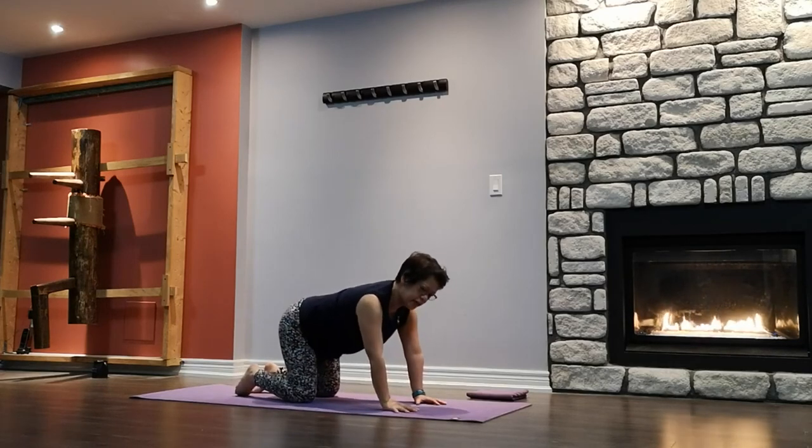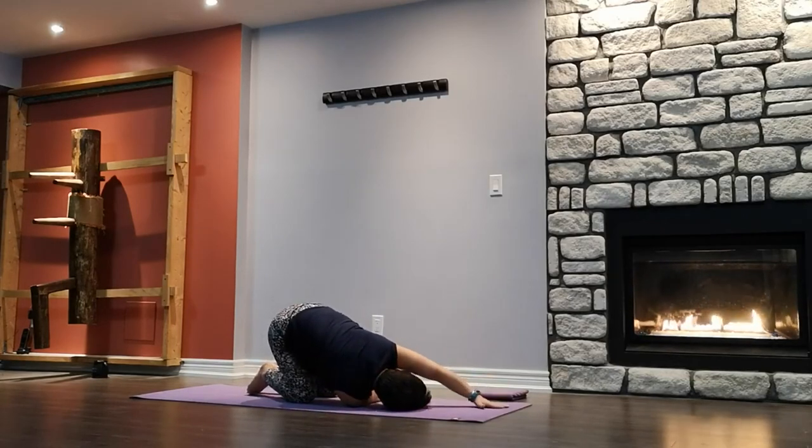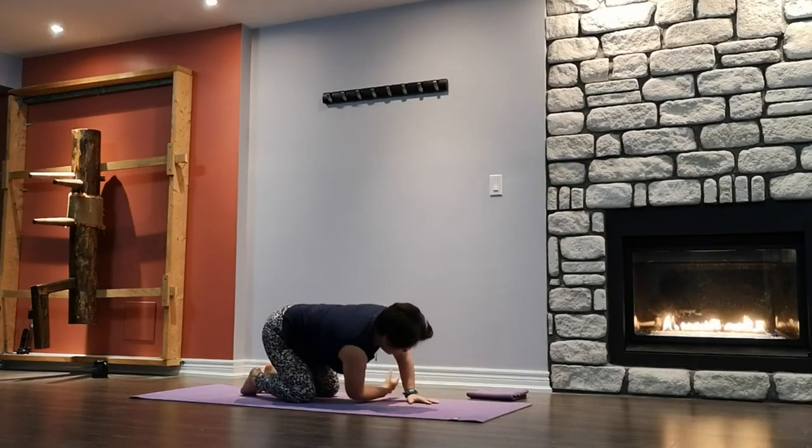Coming into thread the needle. Inhale the right arm up, exhale — slide through the opening, dropping the right shoulder down. Left arm can be in front of you or wrapped around your waist. Beginner, you can stay here. More advanced — you can extend the left leg out, grab your toes or lift off the ground. Or left hand grab and hold the left foot, any variation you like. Both hips are level, putting more body weight on the right shoulder. One more breath. Slowly release, using the left hand to push yourself up.